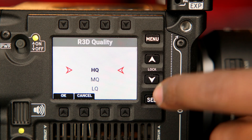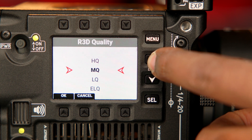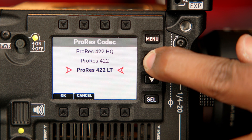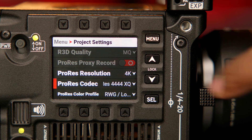Like the Komodo and RED's other DSMC3 camera bodies, the new Super 35 cameras record in a simplified REDCODE RAW with HQ, MQ, LQ, and ELQ compression options. The camera also records to Apple ProRes in 4444XQ, 4444, 422HQ, 422, and 422LT compression formats up to 4K or HD at 120 frames per second. If you prefer to record proxies on set, you can create ProRes proxies in 422HQ up to 60 frames per second while simultaneously recording RAW.